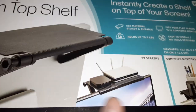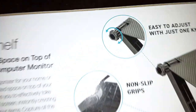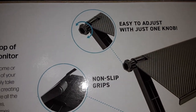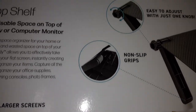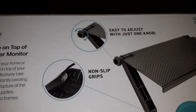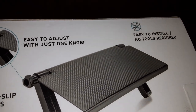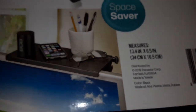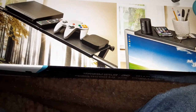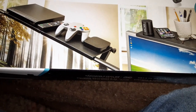Basically this allows you to install without any tools — just one knob for tightening. It has non-slip grips, it's easy to install, and it's made in Taiwan. What this is meant to do — and I guess you can get more than just one, which I may look into — is you can place this on your TV or your monitors.